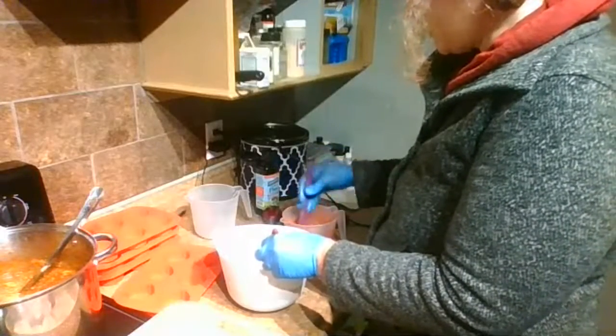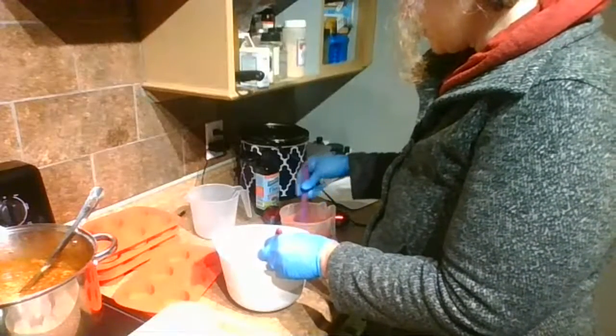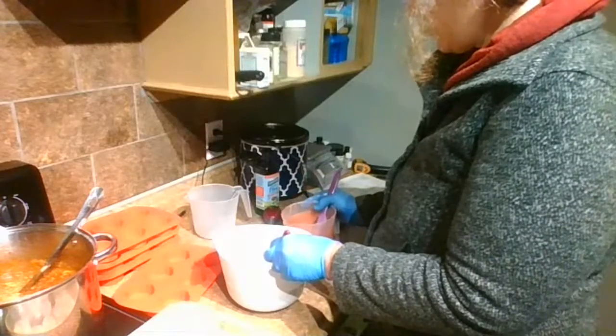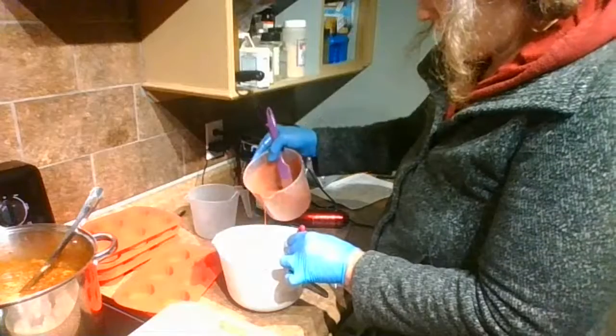When it's too hot in the house, my soap tends to trace really fast. But like this, it takes a little longer and whips up a bunch of bubbles. Anyway, we're going to pour it in the center.